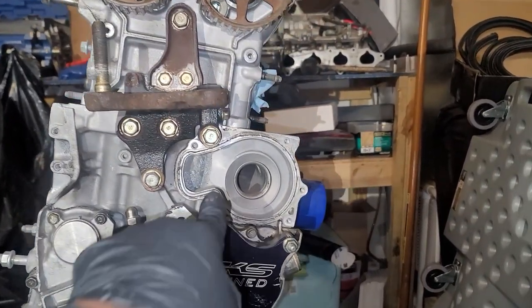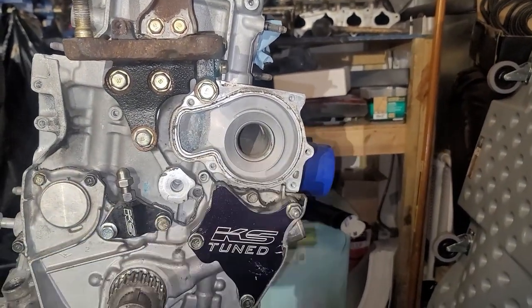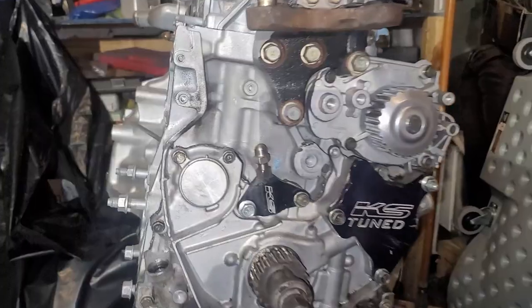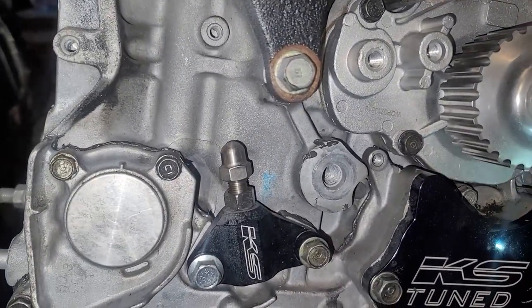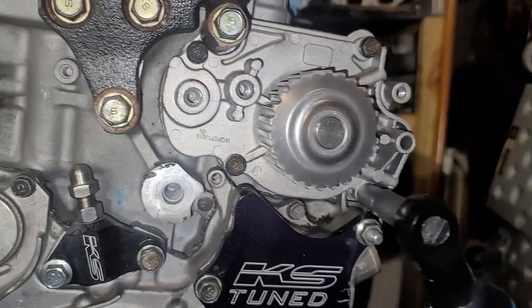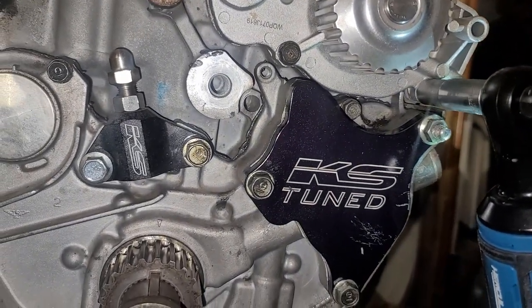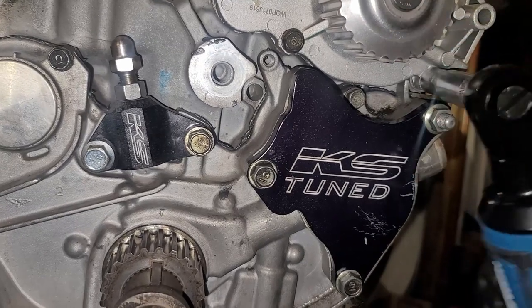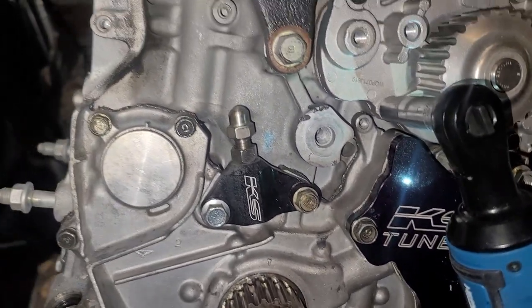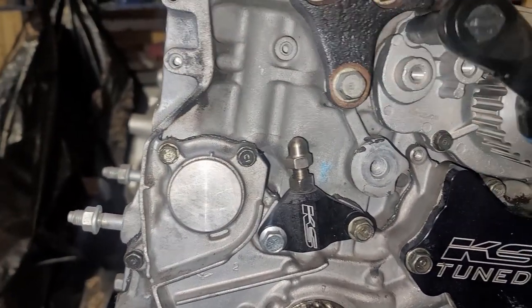In my case, the next step is to put the water pump on. There are four 10-millimeter bolts holding the water pump. I'm only snugging these down — I'm not going to go crazy. Hand-tighten them with a regular ratchet, but for the sake of showing you guys the process, let's keep going.